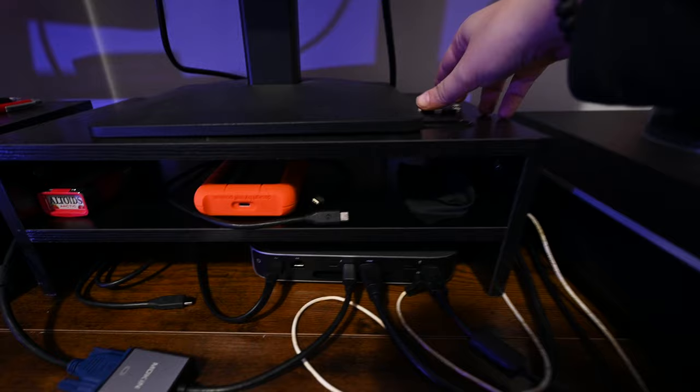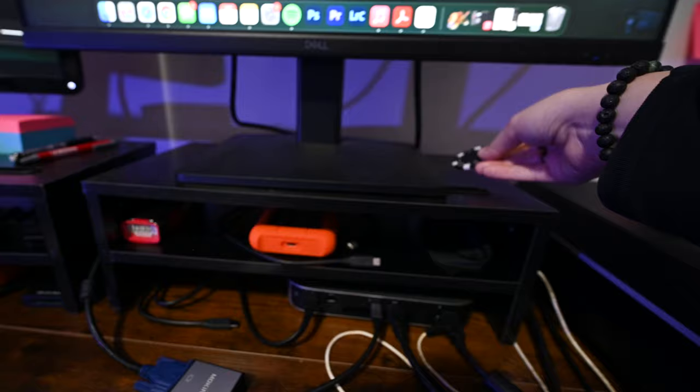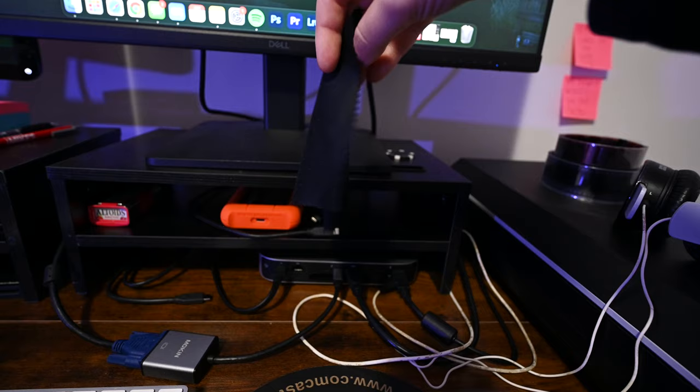Moving over here, I just have a little poker chip to play around with when I'm waiting for something to render or upload. And then a lens cloth to clean either my glasses or my camera lens, stuff like that.